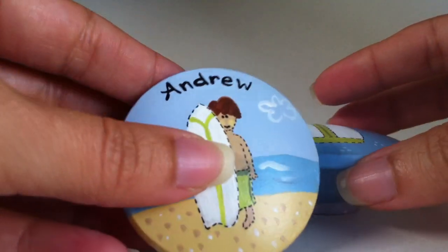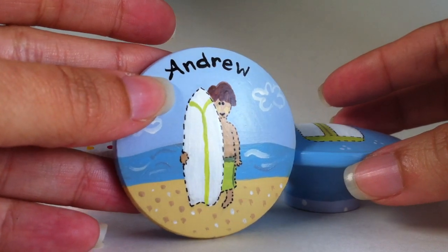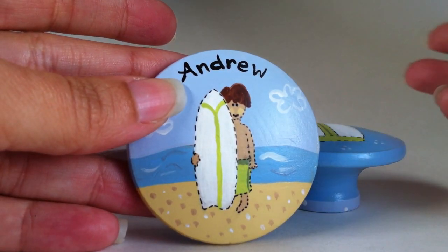You can also personalize — you can have a name or a saying added to any of the drawer pulls, and customizing and personalizing is free of charge.